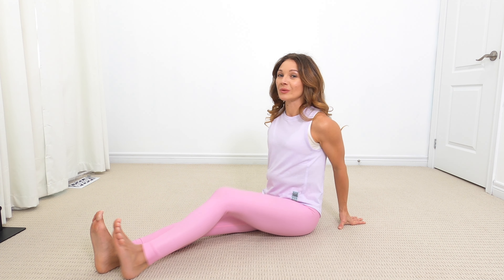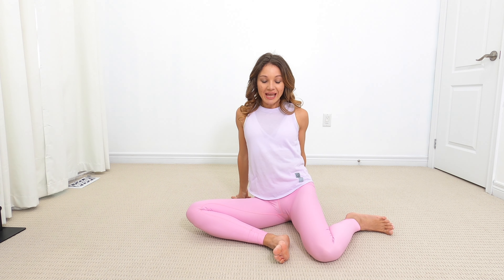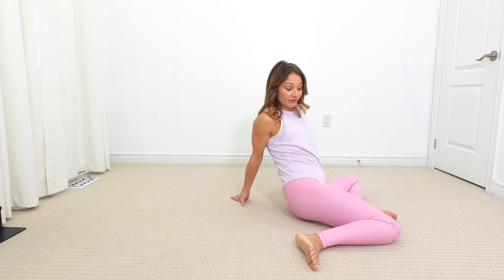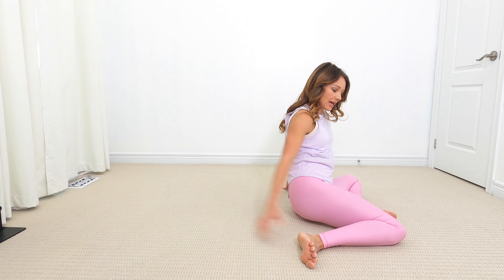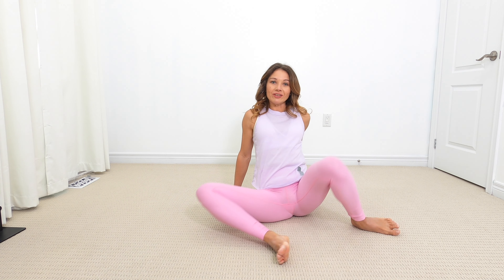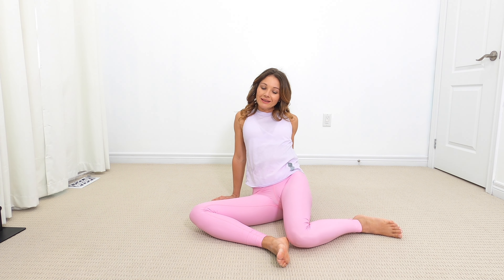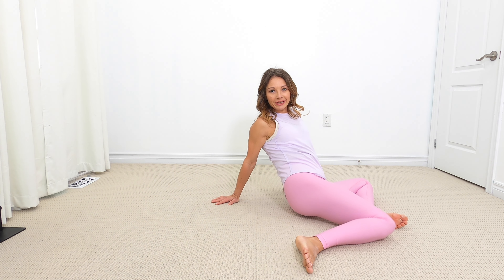We're going to come to a 90-90 position. I love this one for opening up our hips — hips get tight in pregnancy. Hands back behind you, and what you're going to do is move those knees to the other direction. Try to keep those feet to the floor, so the inside and outside of each of your feet. Go at your own pace; it doesn't have to be quick. Go to where it feels good in your body.